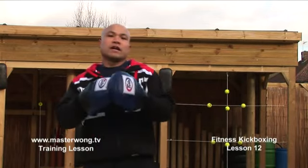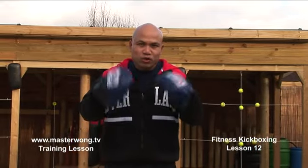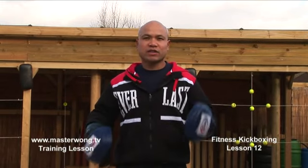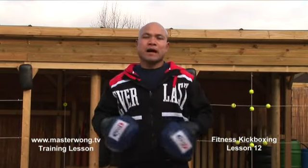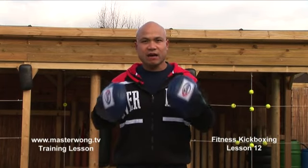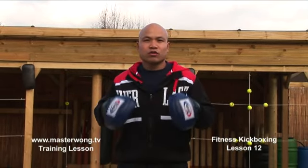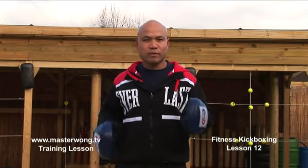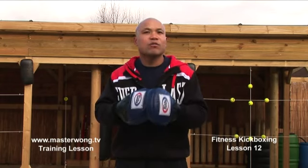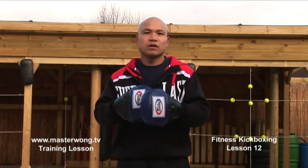Welcome to the Master Wong kickboxing fitness training. On this particular lesson, I will talk to you about jab, cross, and a round kick from the front leg and back leg, to get your body to do some exercise. As you've already done a lot of basic kicks, it becomes more easy now — you combine them together to make it some aerobic movement. You will learn to understand your body a bit more, but make sure the movement has to look good, otherwise it's going to be a waste of time. If you have a problem with this, email me and I will help you answer your question.